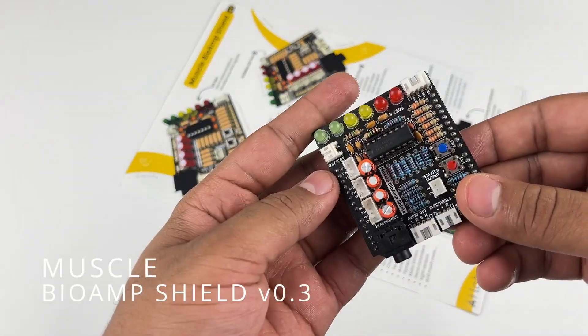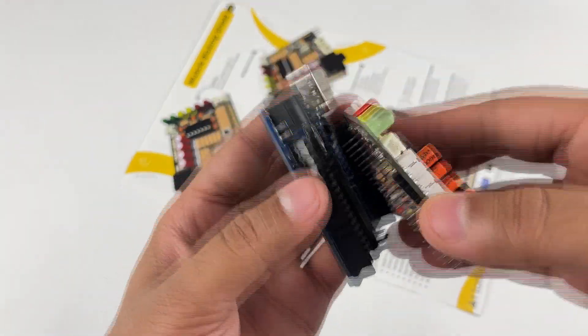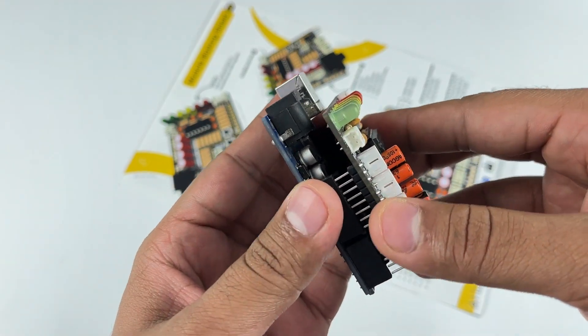This is Muscle Bi-Amp Shield version 0.3. It's an electromyography or EMG sensor shield for your Arduino Uno R3 board.